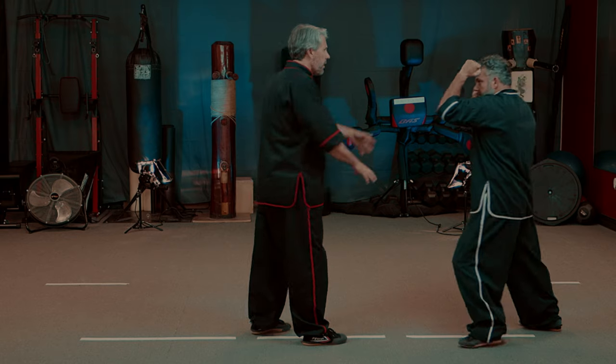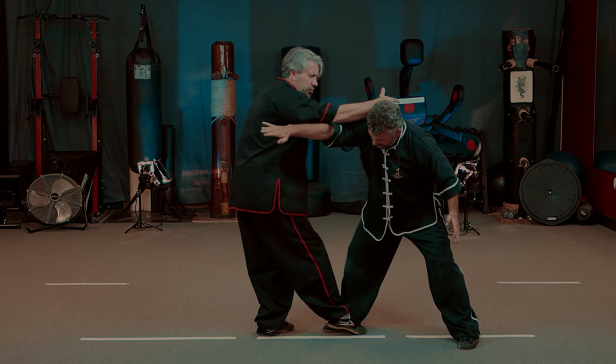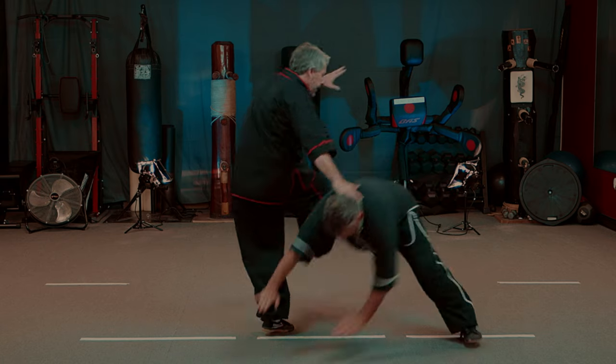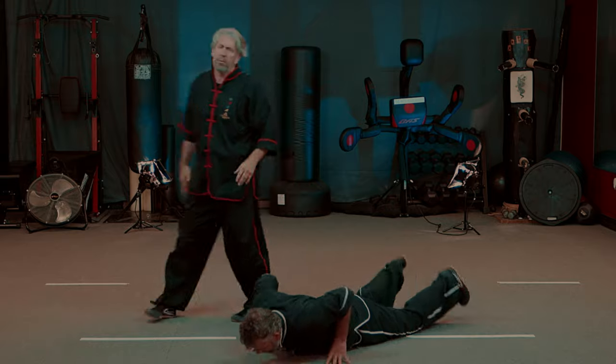So Mr. Garcia comes in. I bring my leg inside his leg. My hand slides in the direction the energy is going — I continue that energy. He's on his toes, and as he continues on those toes, I can bring that foot up. Now I can step over and we can finish the movement.